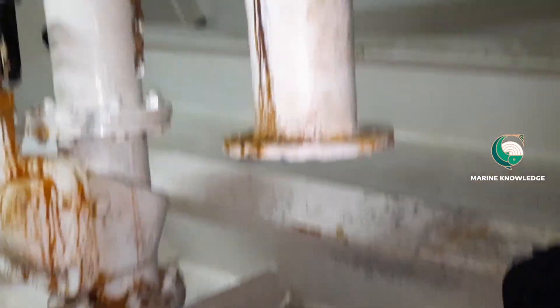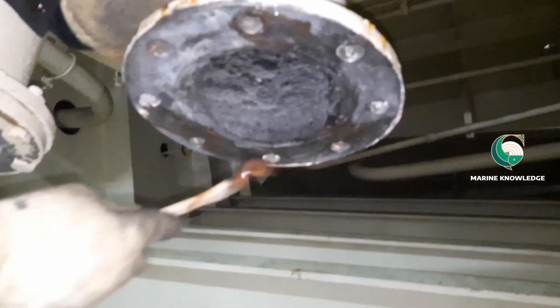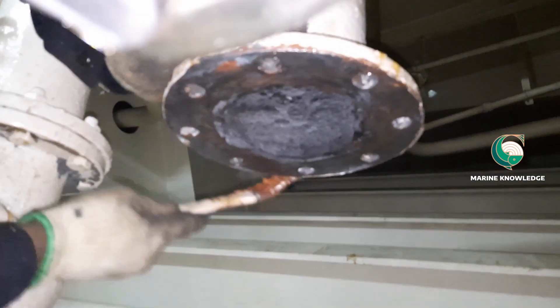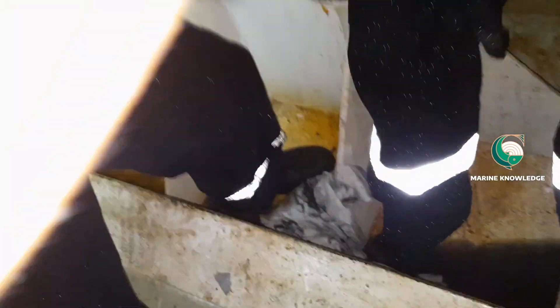Now the issue here is we have one more pipe in the way of this valve. We will try to fix the gate valve in place without removing that pipe piece, but if it is not possible, we will have to remove the pipe piece.